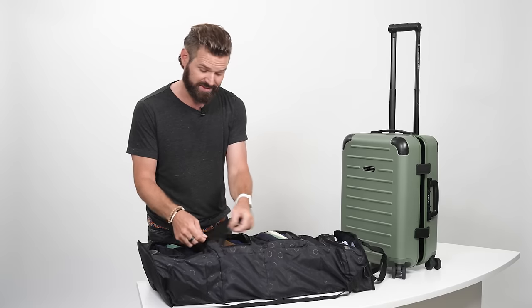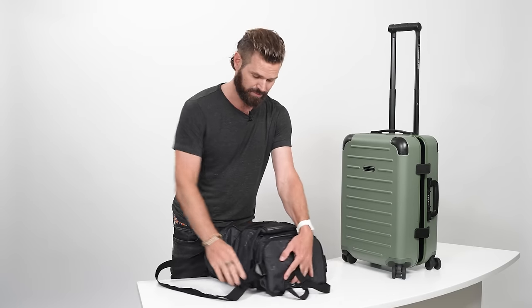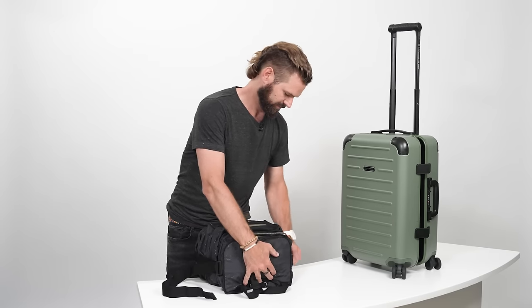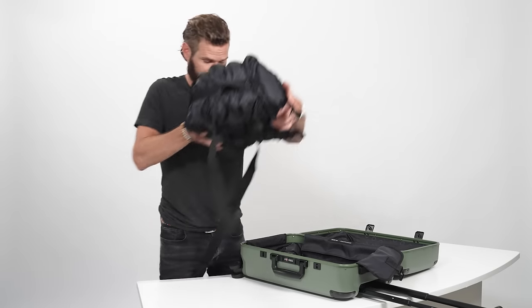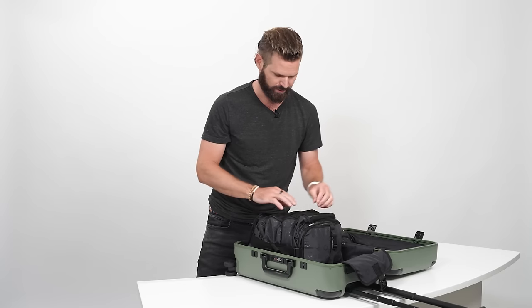And when you want to compress it, it actually works really well to have it on a table like this. You can press it in just by hand, then pull these kind of as like a guiding strap. This just gets dropped in. As you'll see, there's actually still plenty of space up here if you had a bigger item like a jacket or a hoodie you might want.